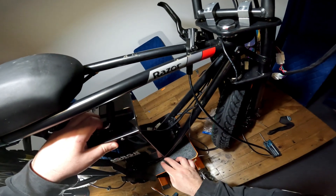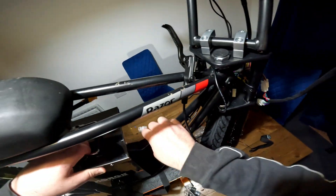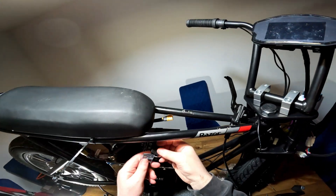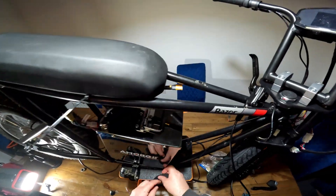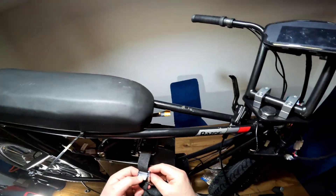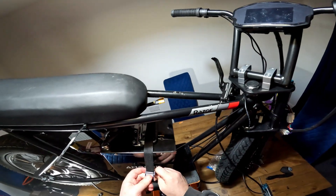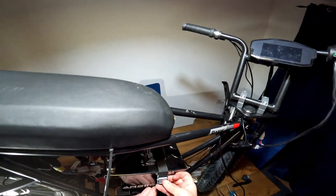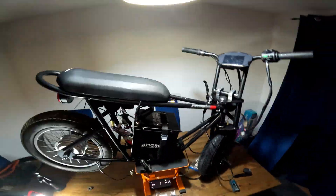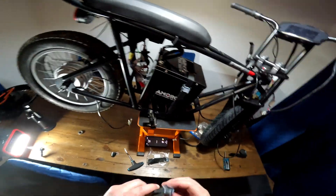For the battery, I went on Amazon and just got some straps. They just tighten on lovely and it looks quite nice with the straps. When I do it properly, I'm going to put the old box back on to show the Amore branding — I think it'll look nice. But it's all done for now.